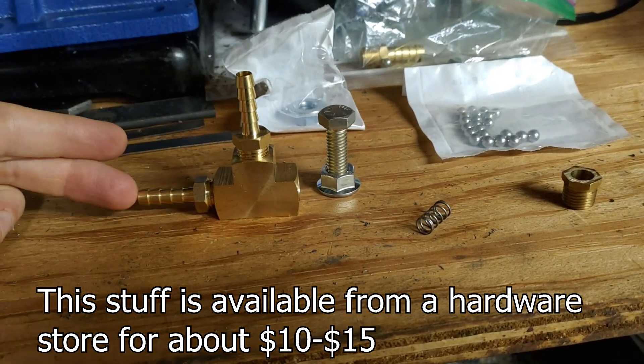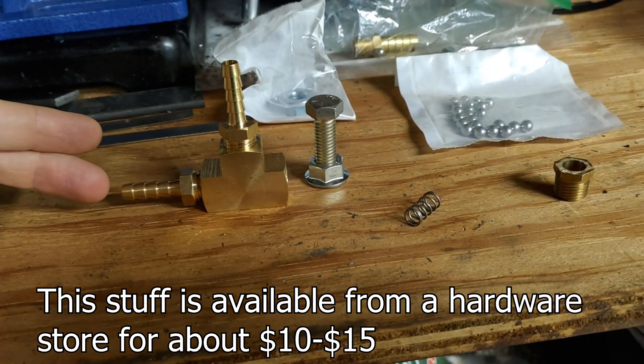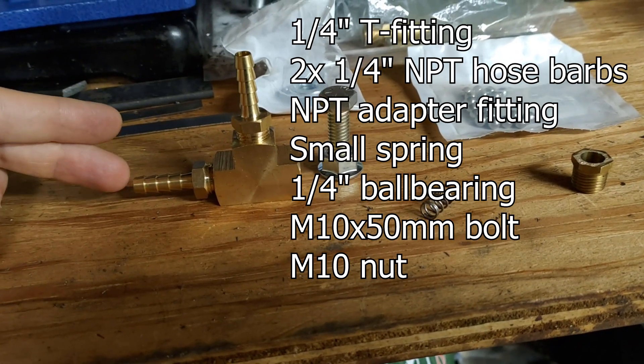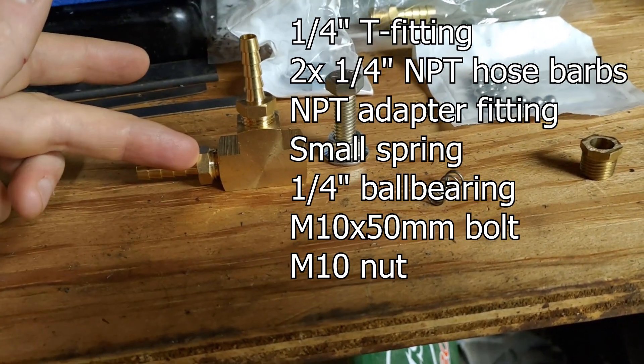What we have is some way of intercepting what we call reference pressure that's coming out of the turbo. That can be taken from either the turbo side or the manifold side. It'll be a little bit more accurate if you take it from the manifold side.